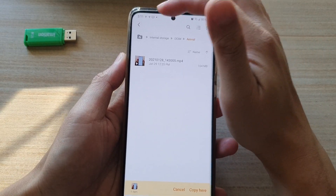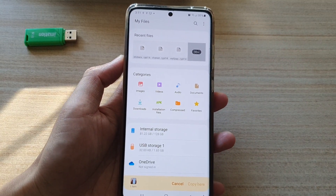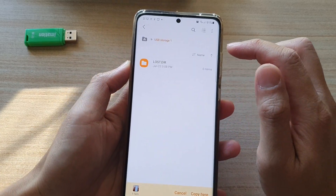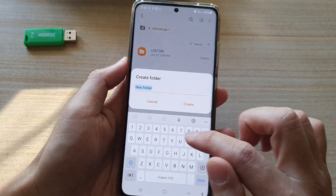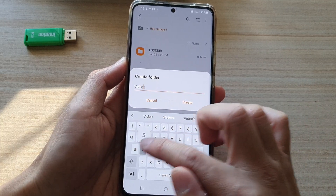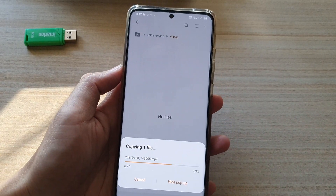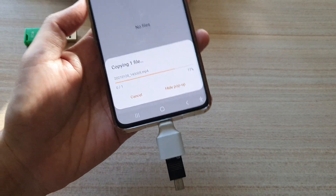Once it is copied, tap the Back key or the Home key to go back to My Files home page. Then tap on USB Storage. If you want, you can create a new folder — I'm going to name this one 'Videos' and tap Create. Go into that Videos folder, then choose 'Copy here' so that file is now being copied over to my SD card or USB drive.